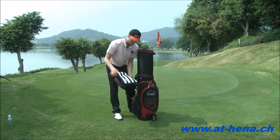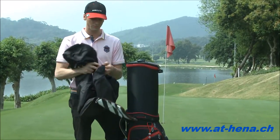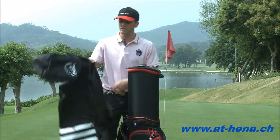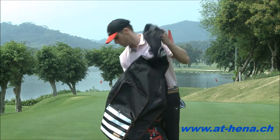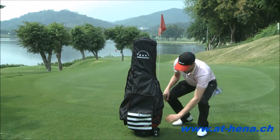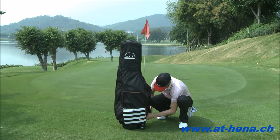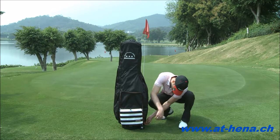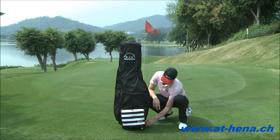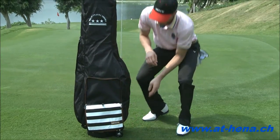This clips onto the side and unzips. Taking it out, just undo the velcro at the bottom and zip the bag up. Now we can slide it over the golf bag. Zip it up.